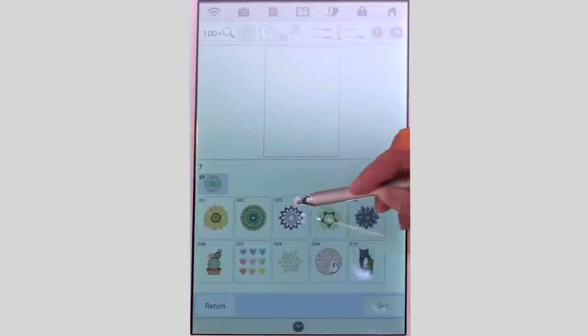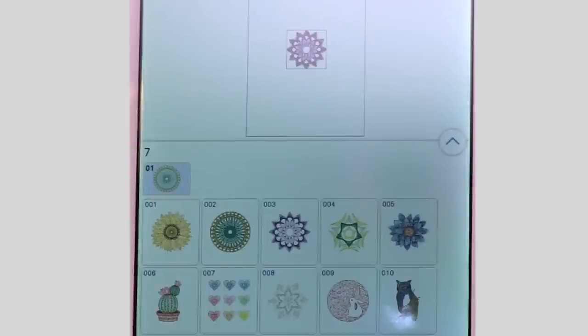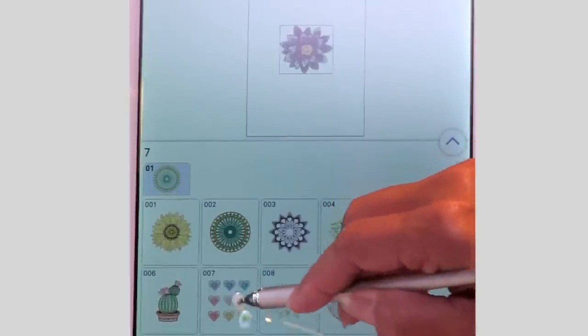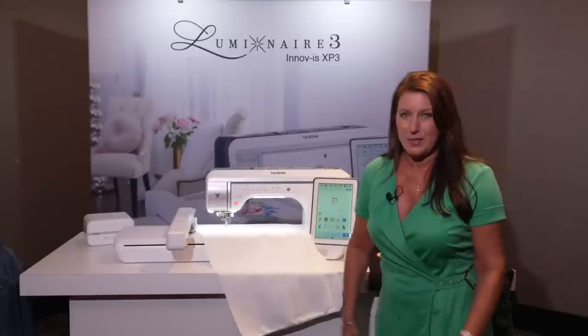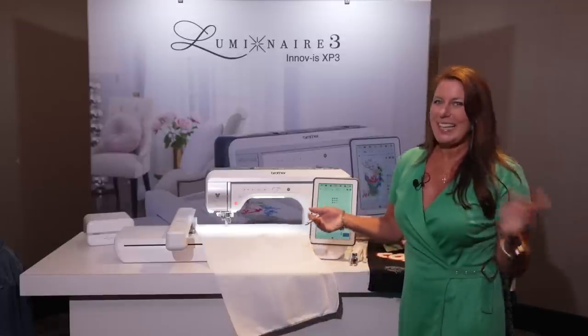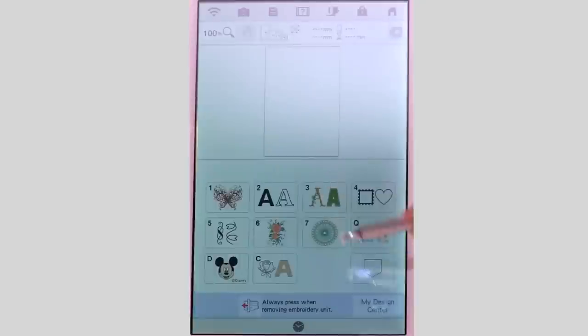Going back to embroidery, here's a new section: long stitch designs. Check these out — they almost look like hand stitching, but you're drinking a cup of coffee while they run. These would be fabulous on any kids' garment, on sleeves — I'm pretty addicted to embroidering sleeves and jeans — but also home décor and quilts. Speaking of quilting, I'm not a big quilter but I love to design fabric, so let's look at this new quilting section. Isn't that beautiful?